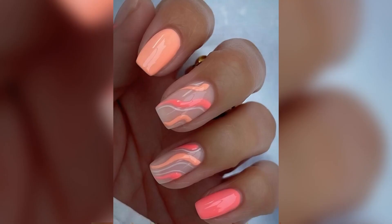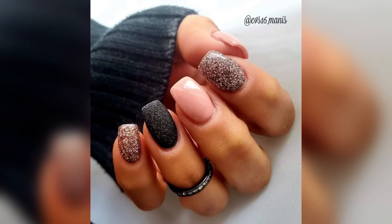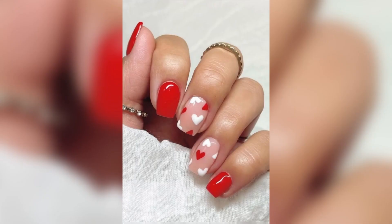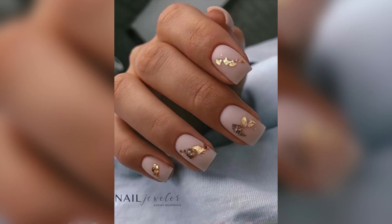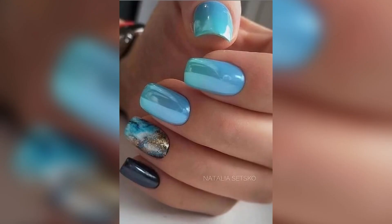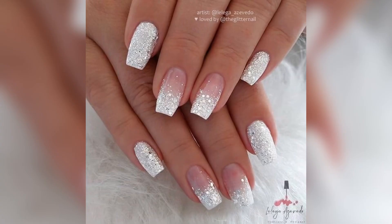Thank you so much for watching. You must try these designs on your hands. There are a few things to look for when choosing a nail art design — you will love these designs and beautiful square nail arts. These features are very cool and look very beautiful on your hand. Make your nails very beautiful and classy. Please keep watching and subscribe to my channel for more videos. Thank you for your time, bye bye.